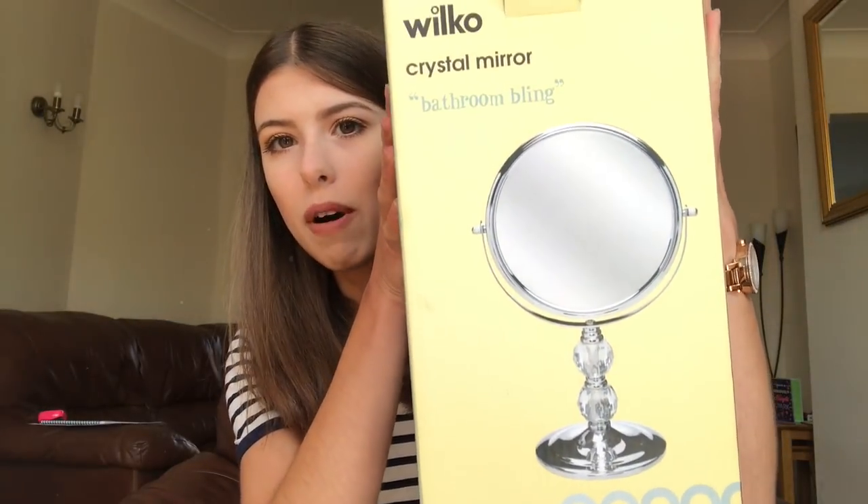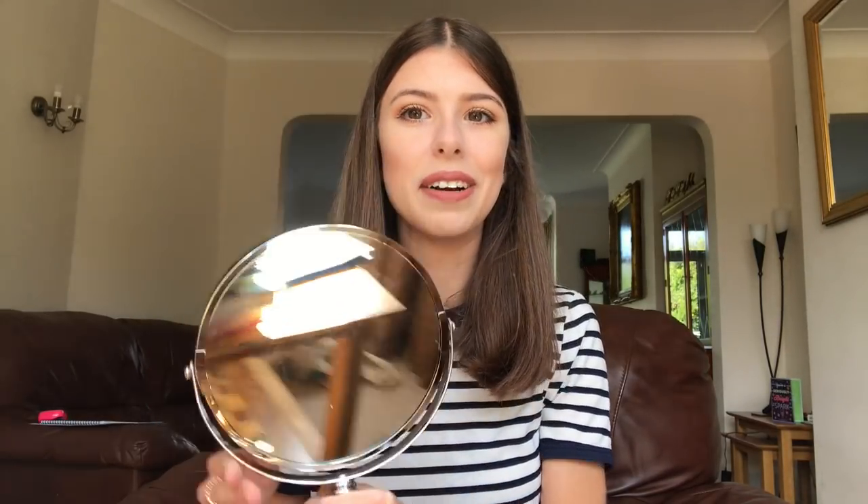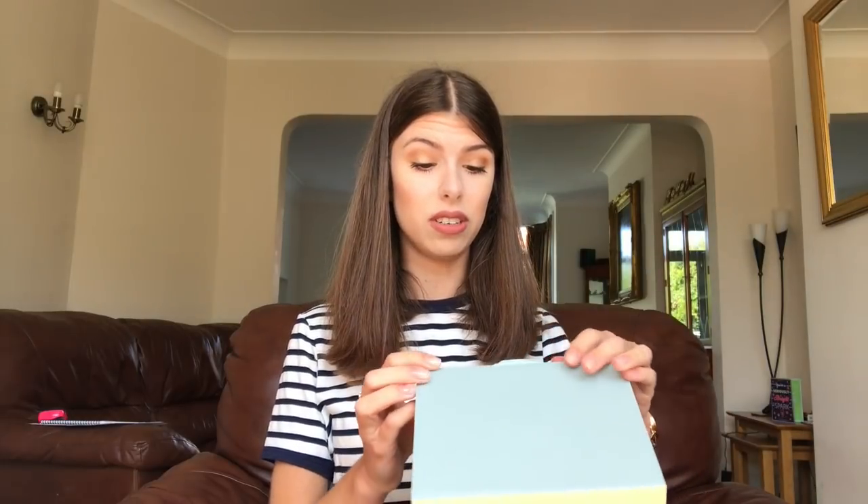Next is something I've wanted for literally ages, just at home in my room. I thought going to uni is the perfect excuse to get it. If I'd known it was this cheap before from Wilco I would have got one. It is a crystal mirror bathroom bling — it's one of those magnifying round ones. I feel like it's such an essential; it's going to make doing my makeup so much easier. Look at this lovely tacky detailing — love that. I'm probably going to sit this on the side in my bedroom. I've been keeping it all in boxes because it's easier to move when we are making our way to Cambridge.